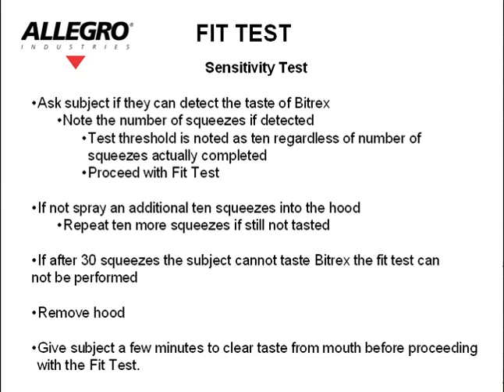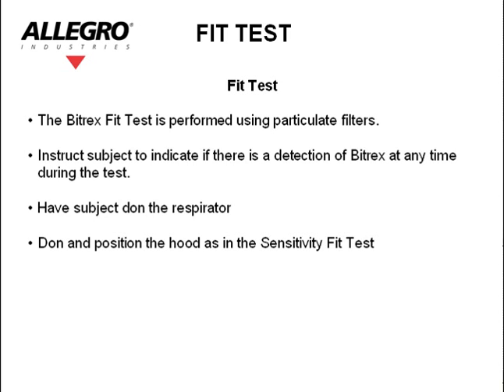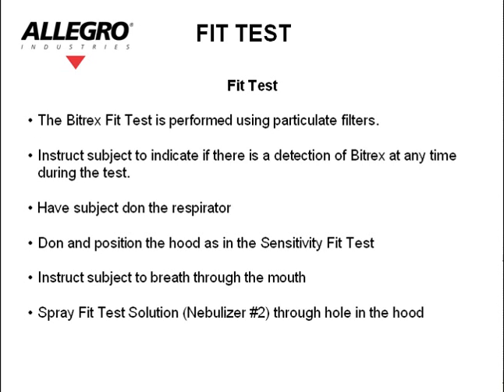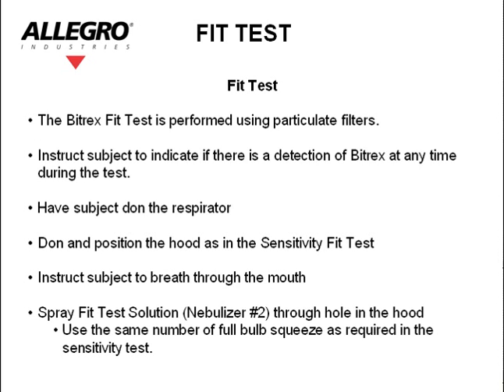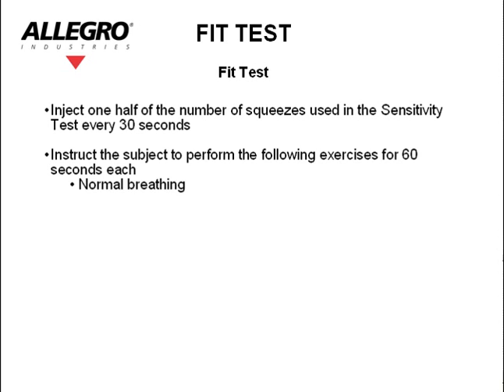Give the subject a few minutes to clear the taste from their mouth before proceeding with the fit test. The Bitrex fit test is performed using particulate filters. Instruct the subject to indicate if there is a detection of Bitrex at any time during the test. Have the subject don the respirator they have previously chosen. Don and position the hood as in the sensitivity test. Instruct the subject to breathe through the mouth. Spray the fit test solution — nebulizer number 2 — through the hole in the hood, using the same number of full bulb squeezes as required in the sensitivity test. Inject one half of the number of squeezes used above every 30 seconds.